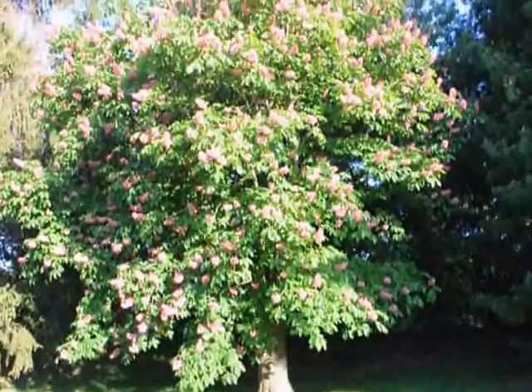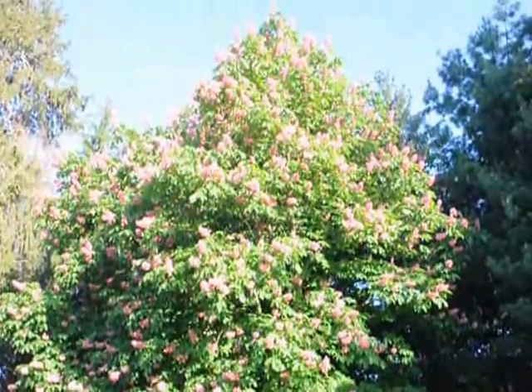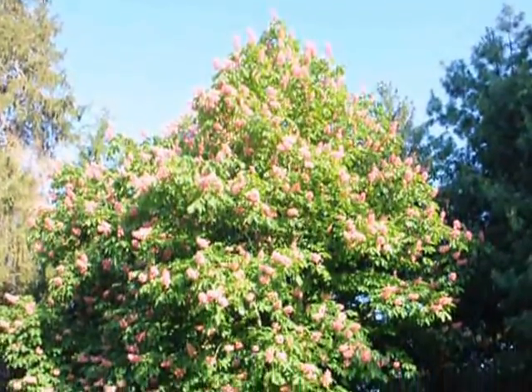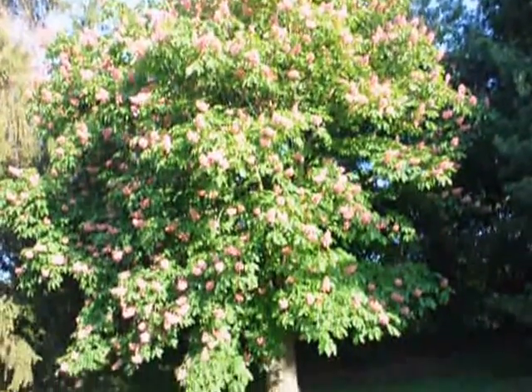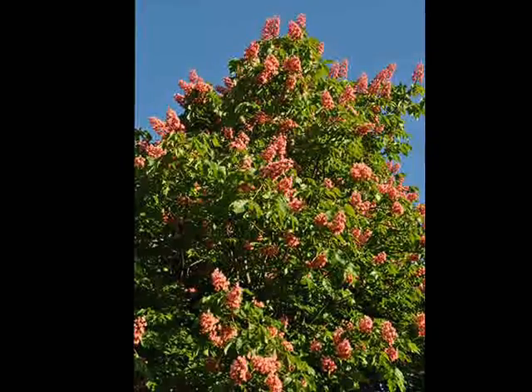The Red Horse Chestnut is zone hardy from zone 5 to 8. It has erect clusters of pink or reddish flowers in the spring. It is a full sun to light shade plant which prefers moist but well-drained soils.